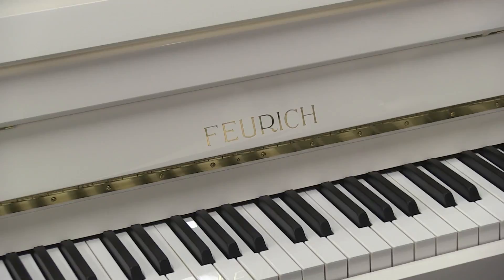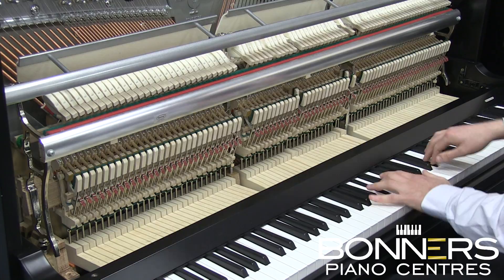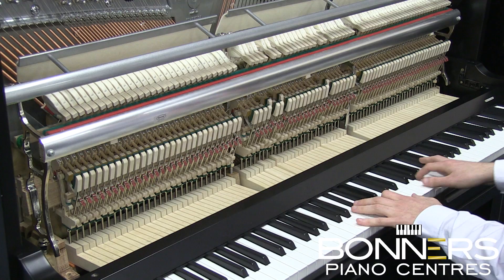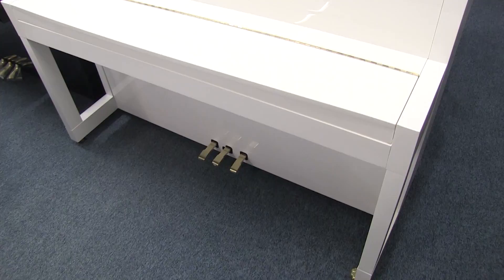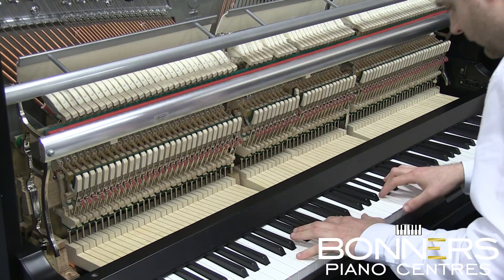The limitation of many shorter pianos is the shorter string length which hinders the bass response. The Model 115 from Feuerich combats this by using extra thick bass strings and also having a very wide angled frame to maximize the string length. The 115's Bauhaus design with its square legs and casing make it an attractive piece of furniture, maintaining traditional elements of upright pianos and incorporating a modern innovative German design.